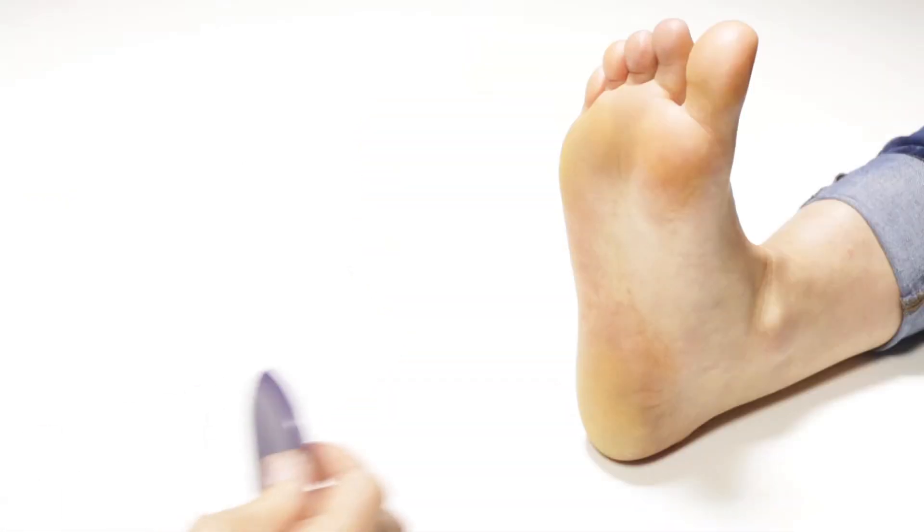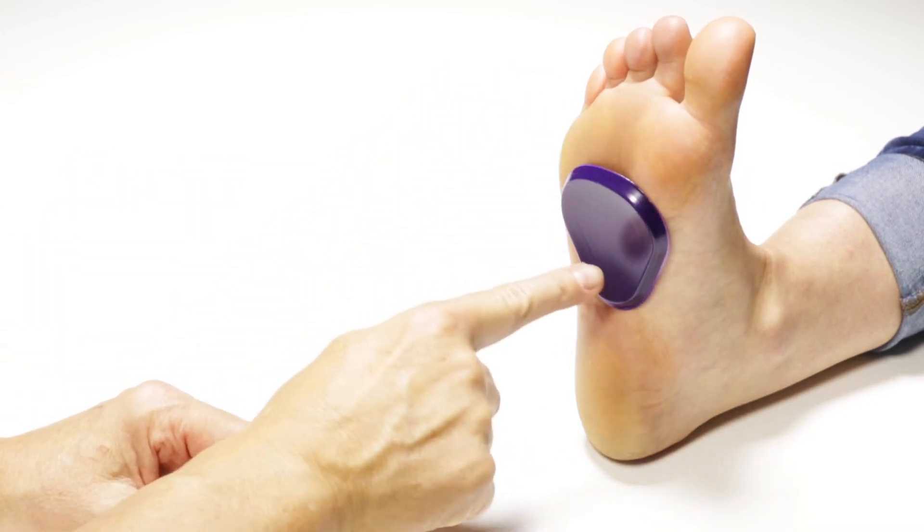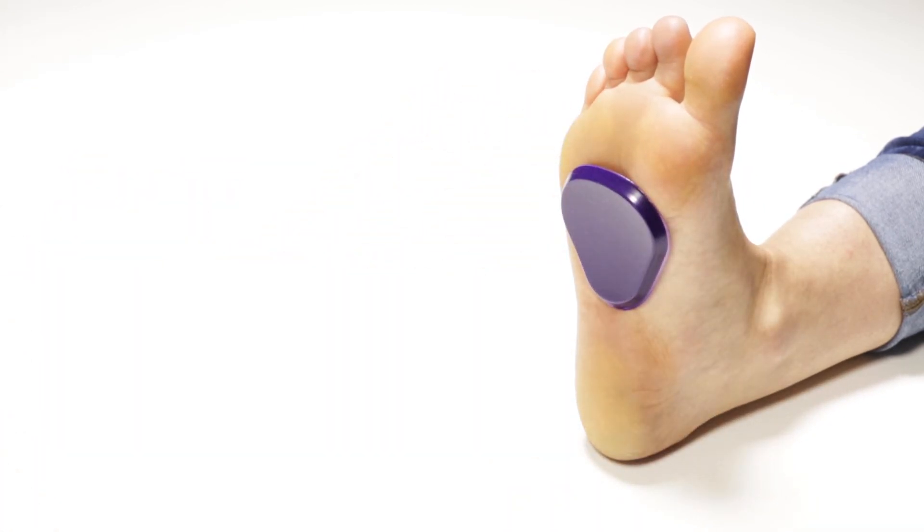When applying the Reusable Gel Metatarsal Pads directly to the foot, identify the weight-bearing surface of the forefoot and apply the pad immediately proximal to the weight-bearing surface of the forefoot.